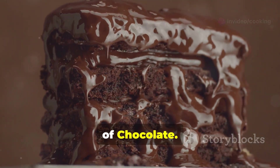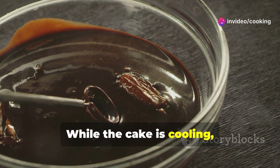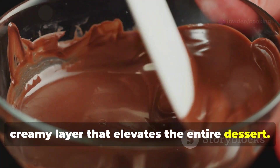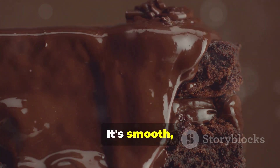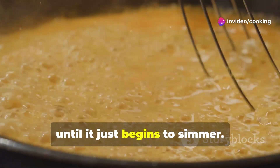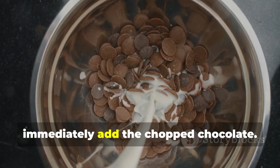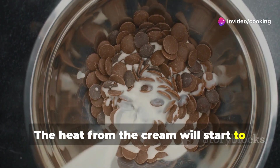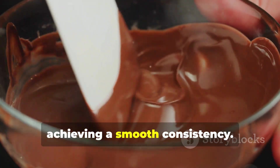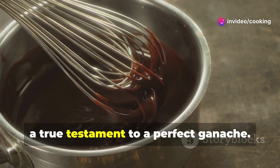The ganache — a symphony of chocolate — is where the magic happens, transforming a simple cake into a decadent masterpiece. While the cake is cooling, let's prepare it. In a small saucepan, heat the heavy cream over medium heat until it just begins to simmer — be careful not to let it boil, as this can affect the ganache's texture. Remove from heat and immediately add the chopped chocolate; the heat from the cream will start to melt it almost instantly. Let it stand for a minute to allow the chocolate to melt, then whisk until smooth and glossy — the mixture should become silky and shiny, a true testament to a perfect ganache.